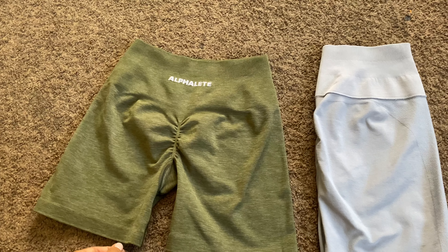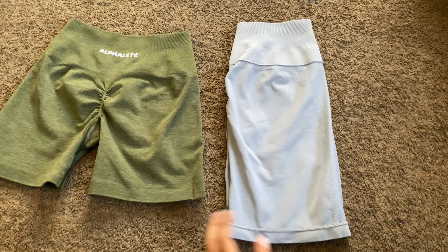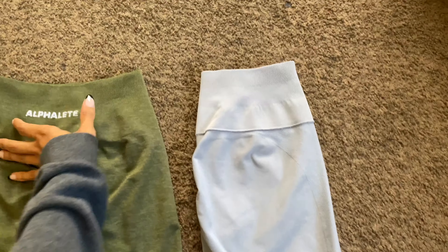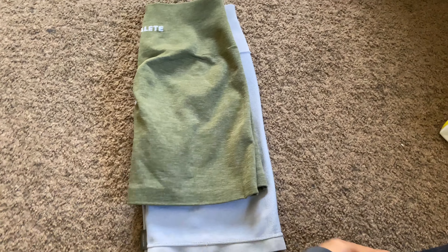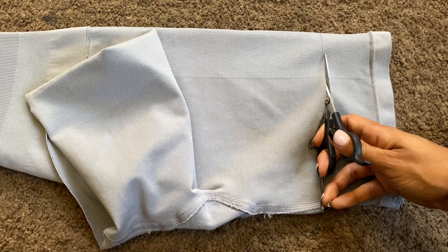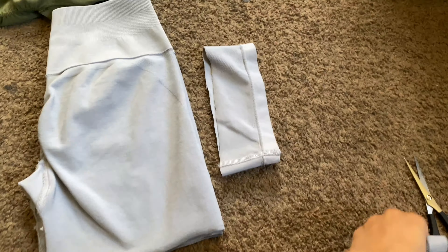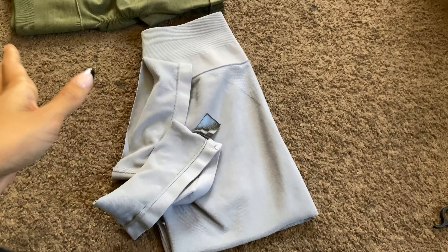What I did first was fold them in half, and then take a reference pair of shorts — I'm just going to use these because they're right here. Fold them in half and lay it on top. I'm going to flip this inside out so that it can actually match. Then you just want to cut along the line, and maybe leave a little space because you're going to end up folding it. There you go. I know it's kind of scary just cutting your Alphalete shorts, but just commit and do it and you will have a much cuter pair of shorts.